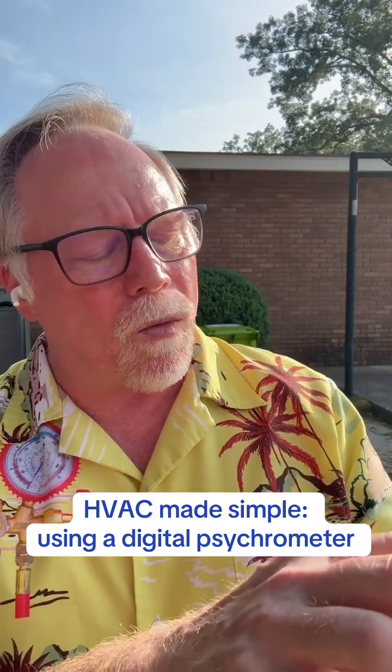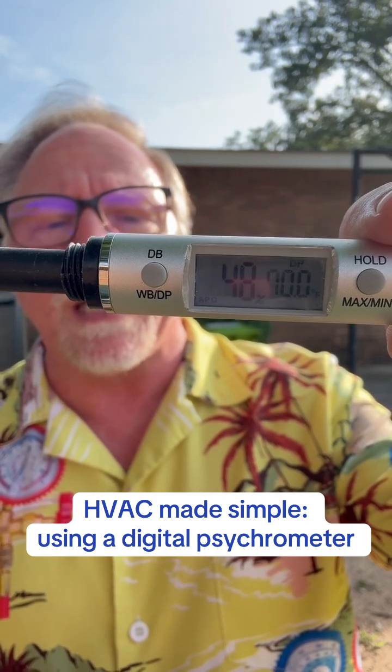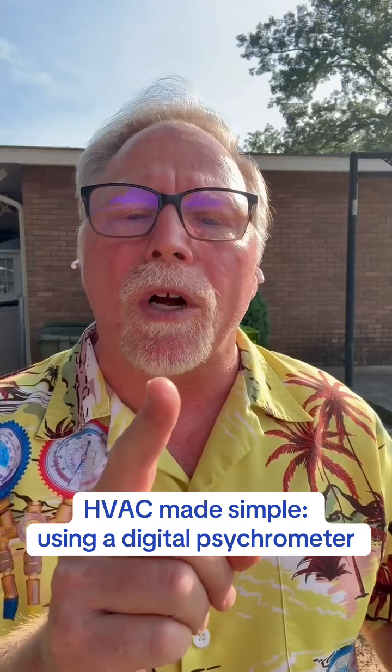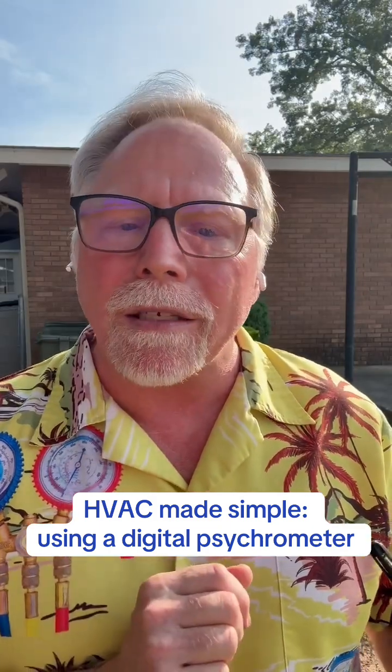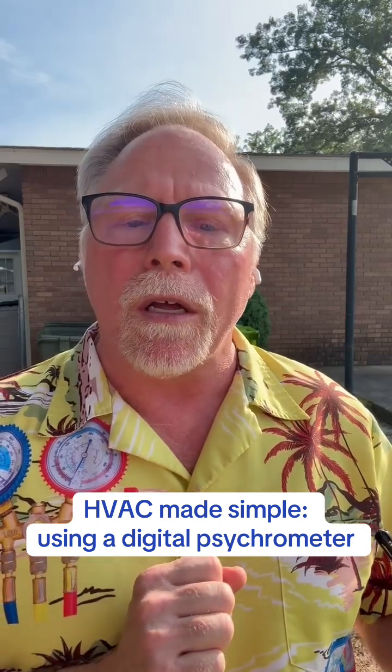And then if I hit it one more time, we get dew point — DP, that's what that means. At 70 degrees, anything that's 70 degrees or colder will begin to condense any moisture in the air around here. So that's the first lesson I want to teach you right here in the good old hot south.